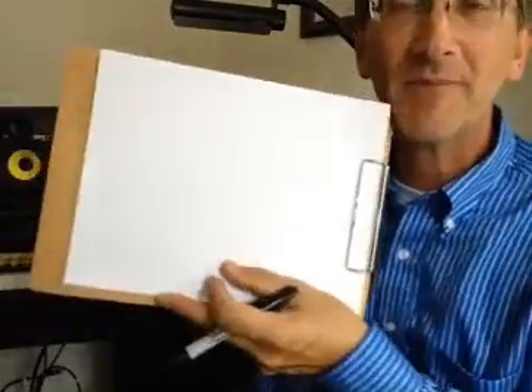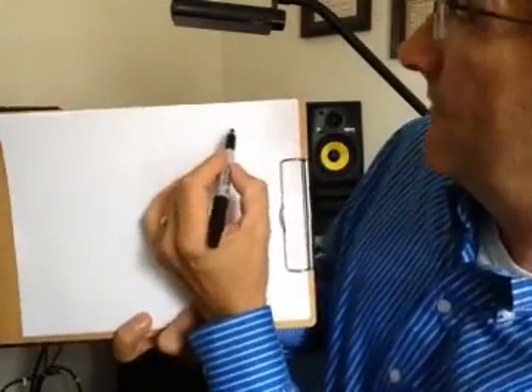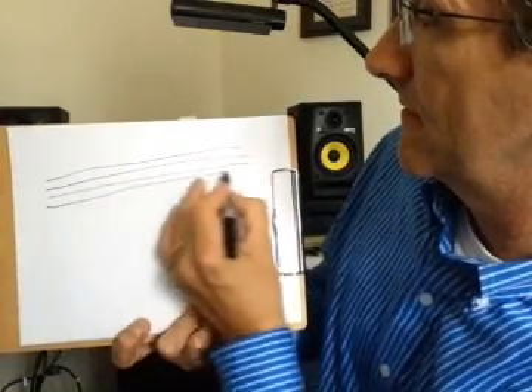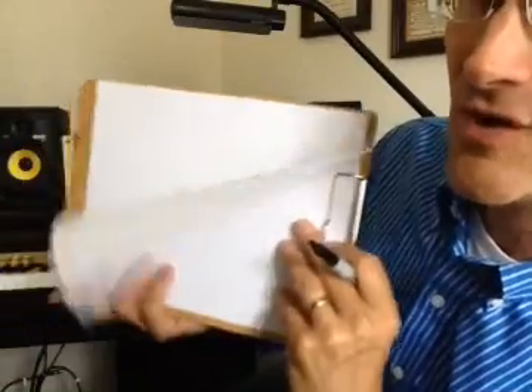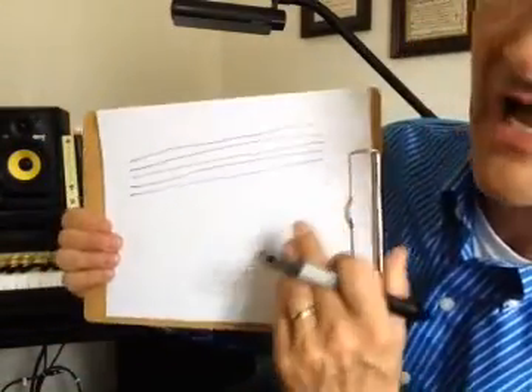Hello, this is lecture number two for our Fundamentals of Music Reading. For your first exercise, you're going to take a piece of paper like this, and we're going to draw five lines. Then we're going to draw what's called the treble clef, and this is just a way of showing that these are the higher notes.